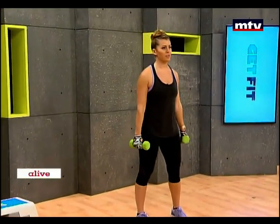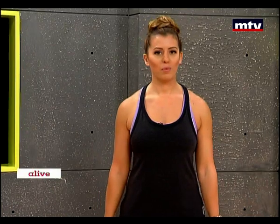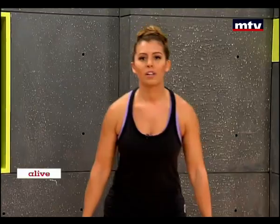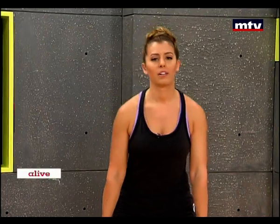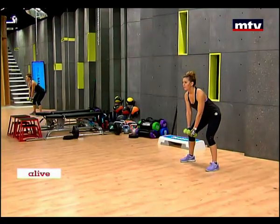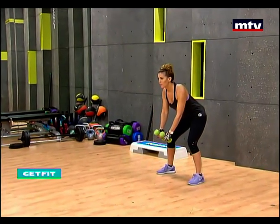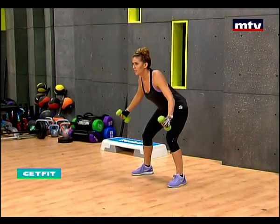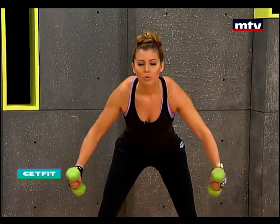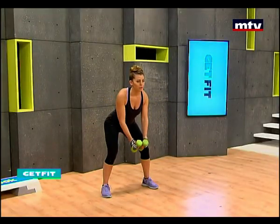Now we're going to do our second exercise for our back. This exercise is very effective and you will most probably see muscle ache tomorrow if you haven't done this before. Holding your dumbbells, lean forward. This exercise is called a reverse fly and it trains our back. Arms out, just in front of you, and what you're going to do is row back. Keep your arms slightly bent. You should really take your time — feel every movement and use a slow and controlled movement.